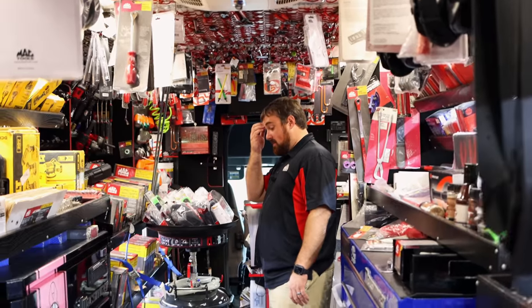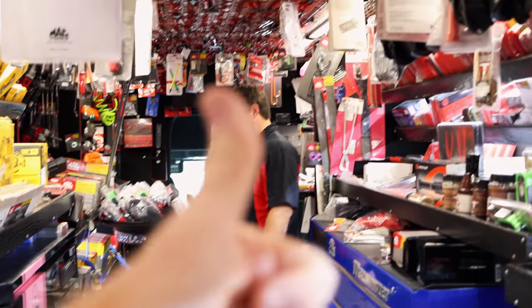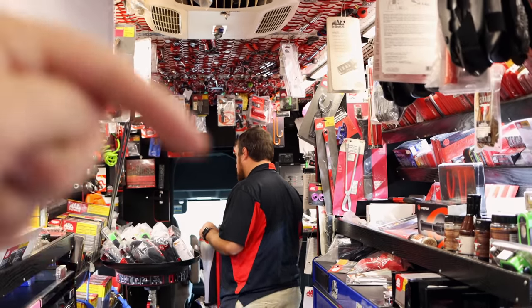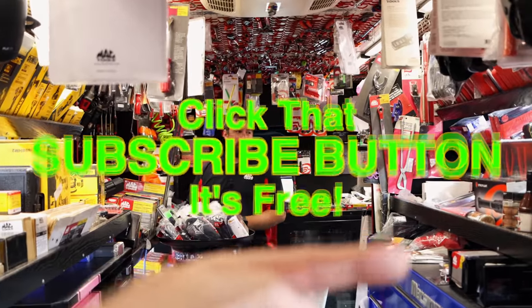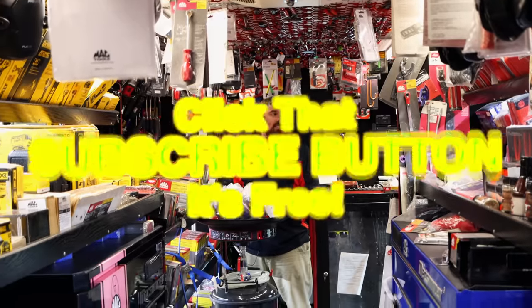All right guys, like always, thank y'all for hanging out with us today. If you liked the video, hit that thumbs up. Check over here for merchandise, cool tools, and discount codes down here. If you're not subscribed, click that button. You guys have a great week — see ya!